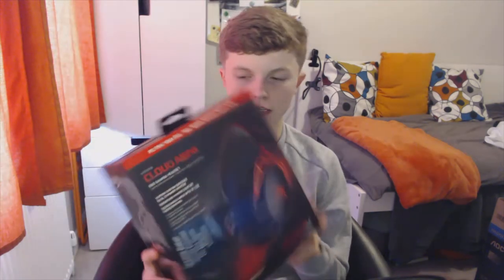Welcome back to another video. Today we're going to be unboxing the HyperX Cloud Alpha gaming headset. I've got it here and haven't taken it out of the box yet.